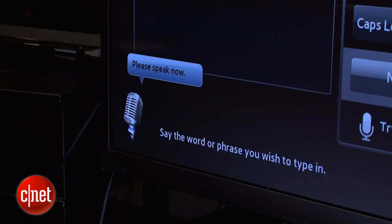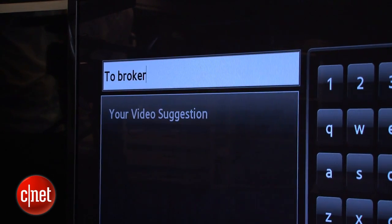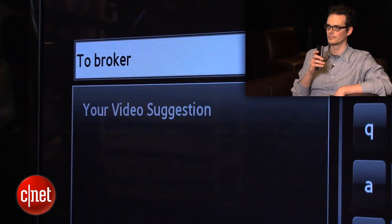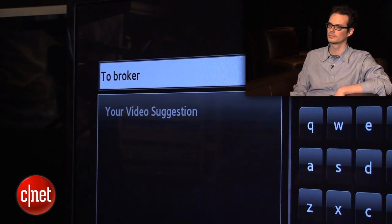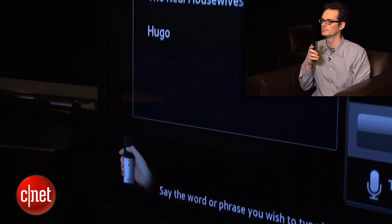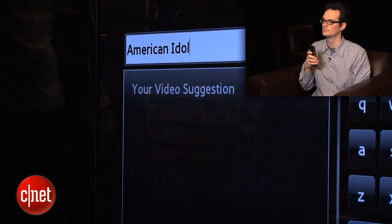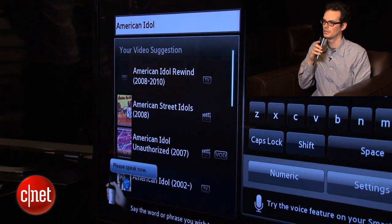Let's try another search — Two Broke Girls. Another failure. It's not quite as accurate as it could be. Let's try the remote control — Two Broke Girls. A little bit better, but again no results. Now let's try another show — American Idol. That's a success, pretty good. The Bachelor — not bad, another success. So the voice search does work for finding TV shows.